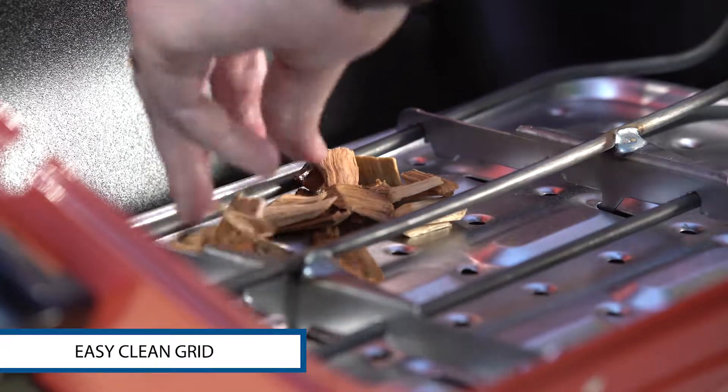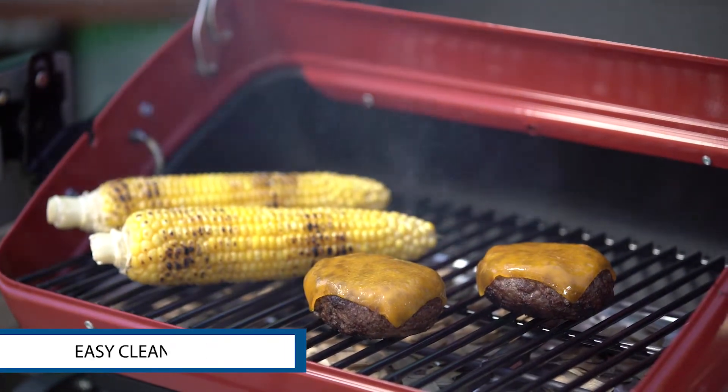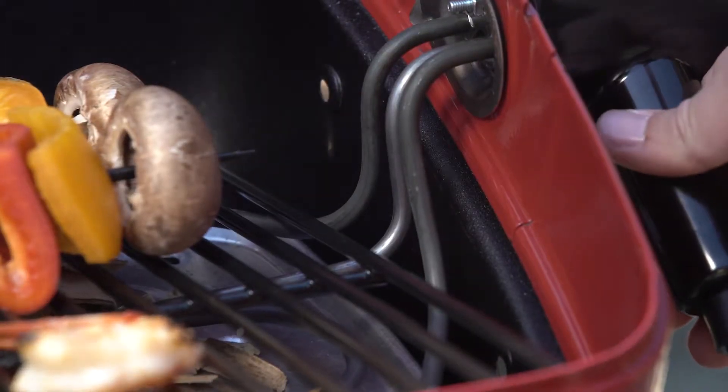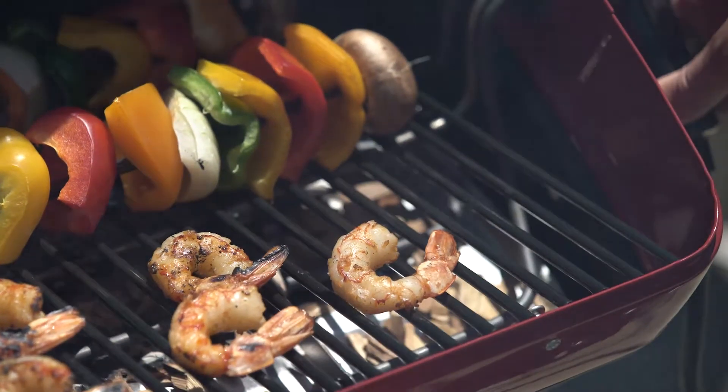The easy clean grid is coated with long lasting porcelain for simple cleanup. And with three heating positions, this grill is capable of creating a zone of even heat for traditional grilling.